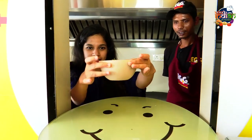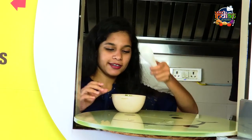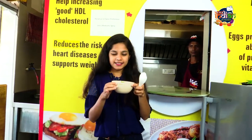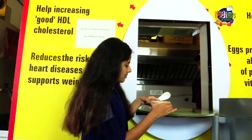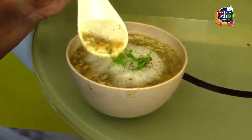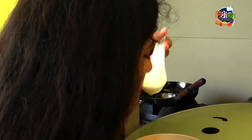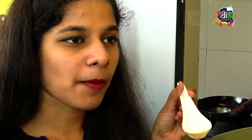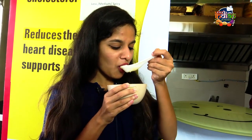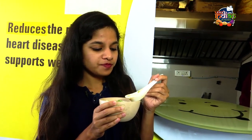Egg drop soup ready! The spoon is ready. It's good. I'm going to put the soup in. It's really good — yummy!